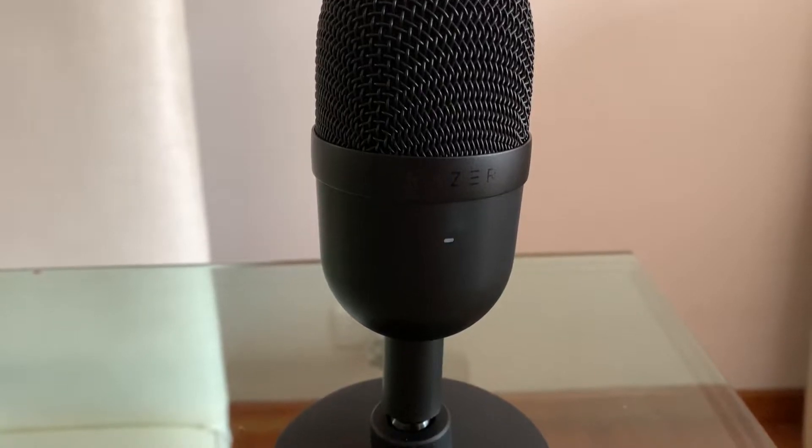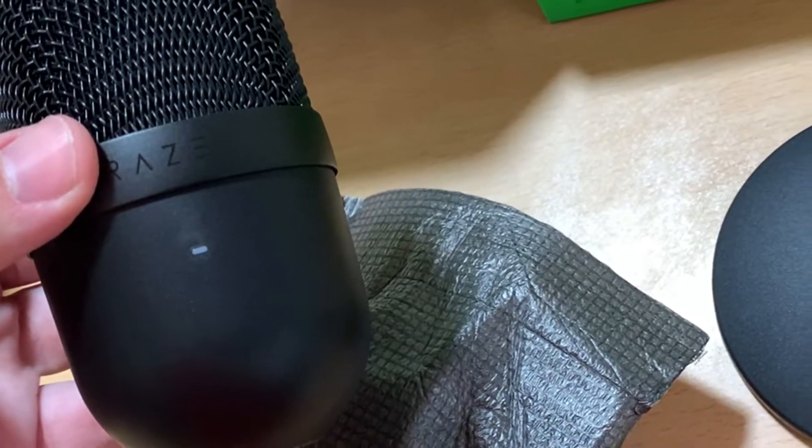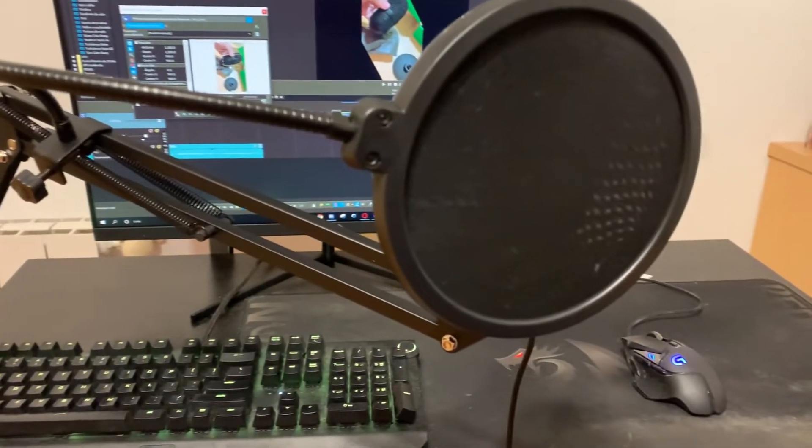Another thing that I've noticed is that it's not heavy at all — believe me, this thing is not heavy. My first impressions about this product were actually really good, but what really matters is the quality of the product, that is why I'm going to do a microphone test.